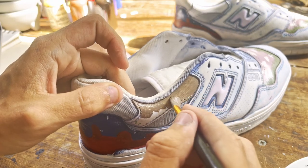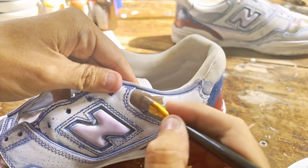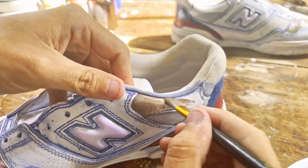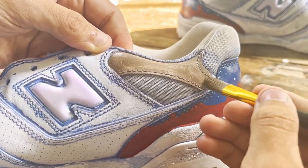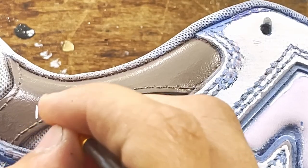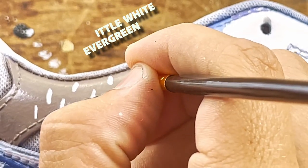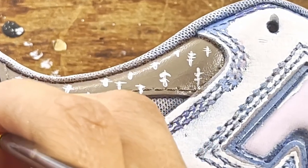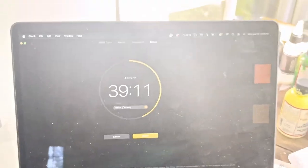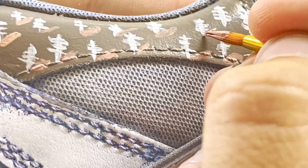I'll start with a brown base coat, and with time on my side I can comfortably do multiple coats. Since I decided I can use white paint on any section, I'll use it here to make little white evergreen trees. I still have the salmon pink color to use, so I'll be adding dabs of it under the trees to make little shadows. And with that, this section is done.